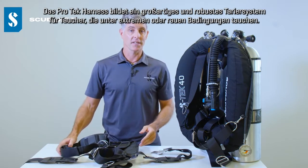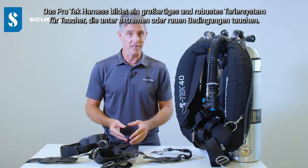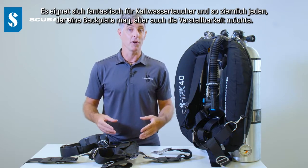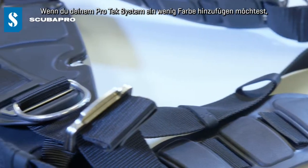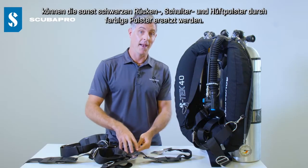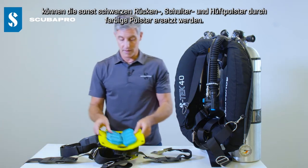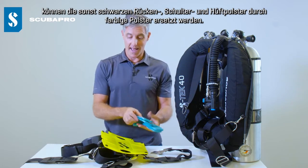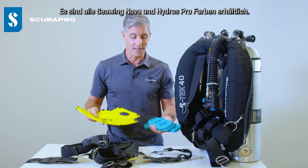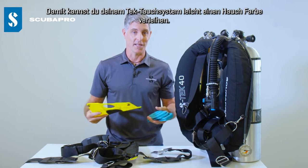The ProTech harness makes a great heavy duty BC for people who are diving in extreme or harsh conditions. It's fantastic for cold water divers and pretty much anybody who likes the backplate but wants that adjustability. If you want to add a bit of color, it comes standard with back pad, shoulder and waist pads in black, but you can also get them in a variety of colors — pretty much all of the Seabing Nova and Hydros Pro colors — and add a bit of color to your tech diving system.